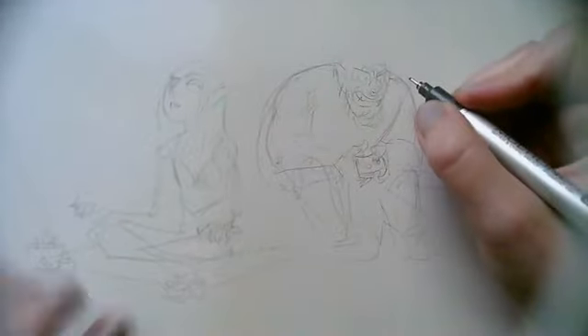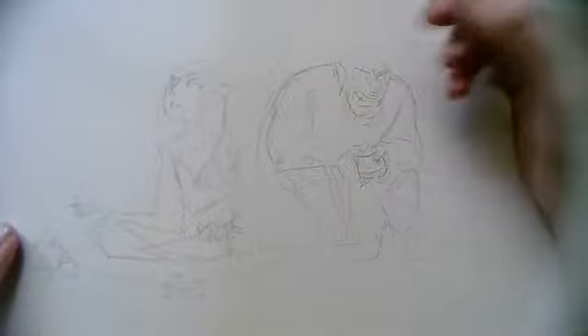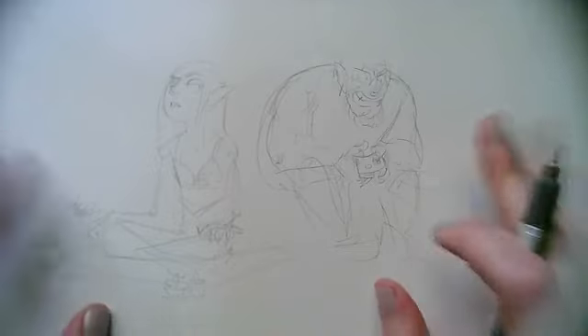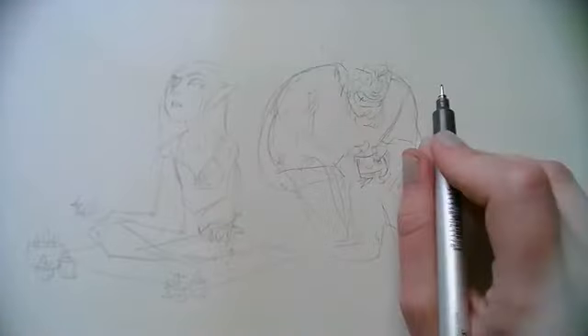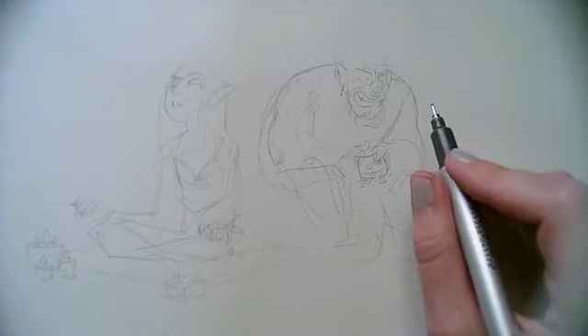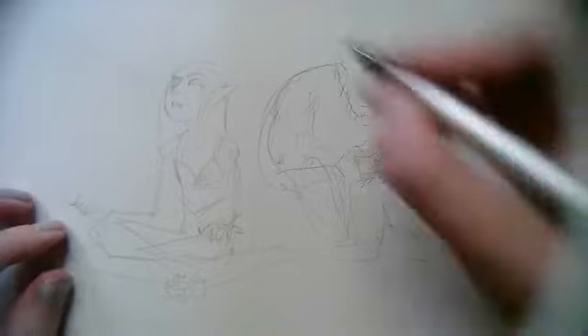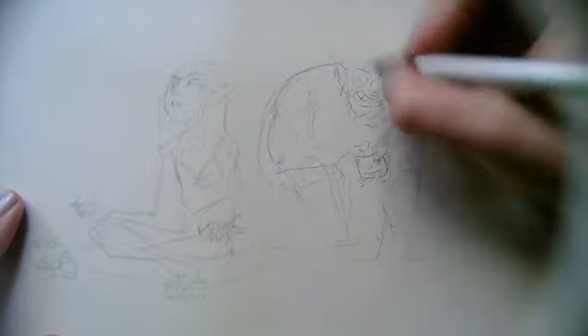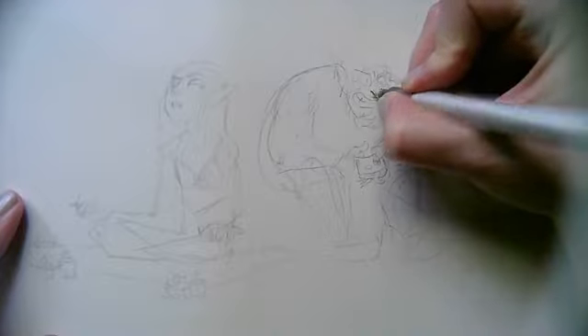Hi guys, this is Roxy Comics again. I'm going to do another live draw today, although this one is not going to be Roxy themed. I'll be drawing in my Roxy Comics style — it's going to be a little fantasy idea I had of an elf and a dwarf who are roommates. I'll just be sketching this and I have a list of questions continuing from the last video, where my friends and patrons put forward things for me to talk about.